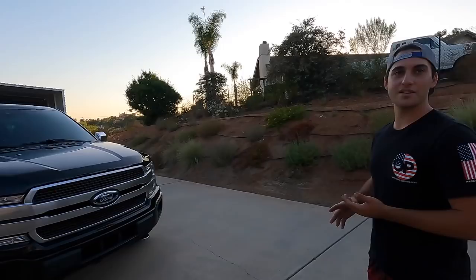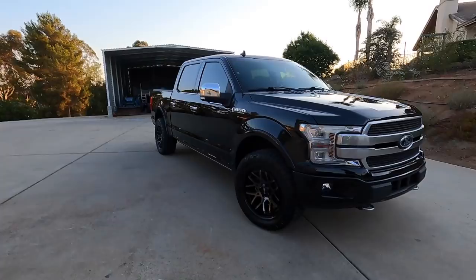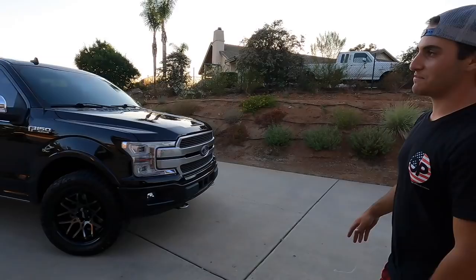It says it tows like 12 to 13,000 pounds, but why would I want to risk ruining more than what it can already tow by adding a leveling kit? The leveling kit would make it squat more. If it already can't tow perfectly level, leveling it out makes it worse. I'm not going to say it can't tow, but it definitely can't tow as well as a diesel.